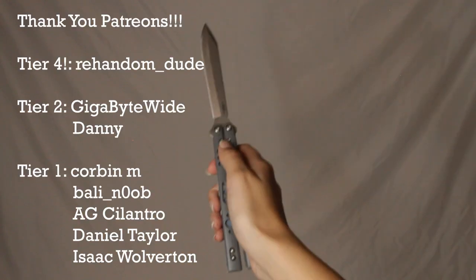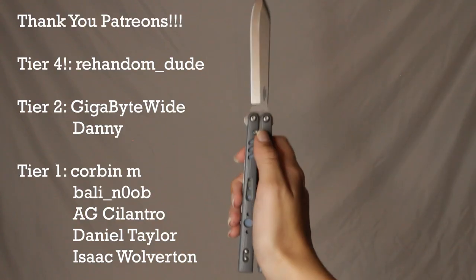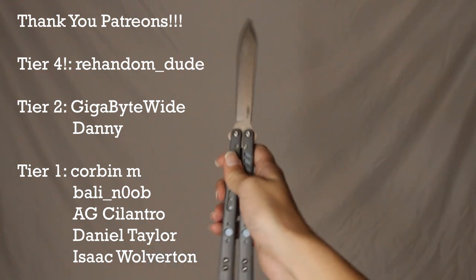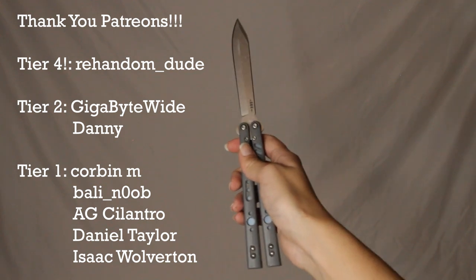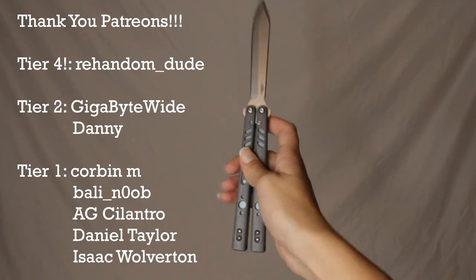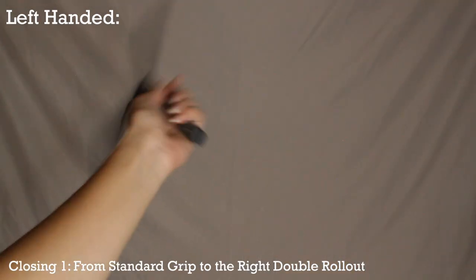I want to give a quick shout out to all my Patreons — thank you so much. I just made another tier, tier four, and there's already one person part of it. You get two sessions a month with me to learn tricks if you need some extra help.